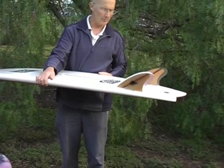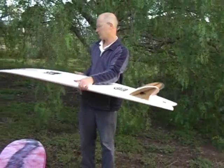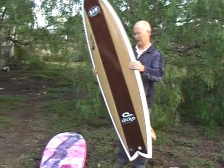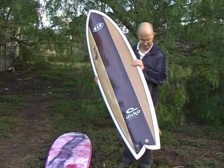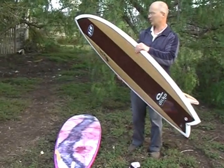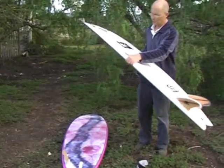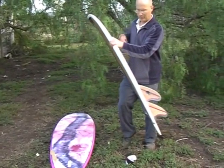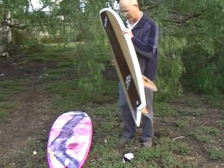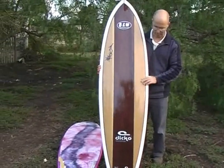So this is a fish for perhaps a guy who's a little bit lighter than the pink board. It's got a little bit more tail rocker, a little bit more nose rocker, so it's going to be a little bit looser. It paddles beautifully. EPS foam core, polyurethane rails like in the other board.